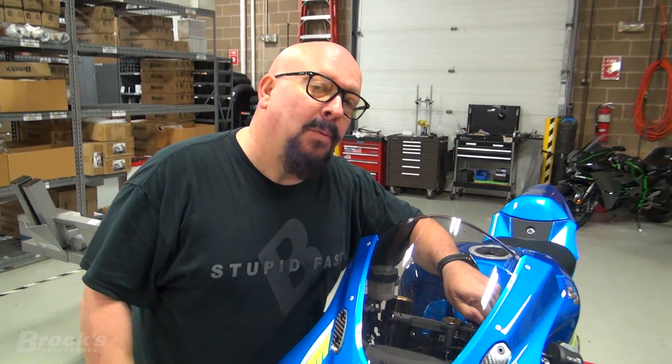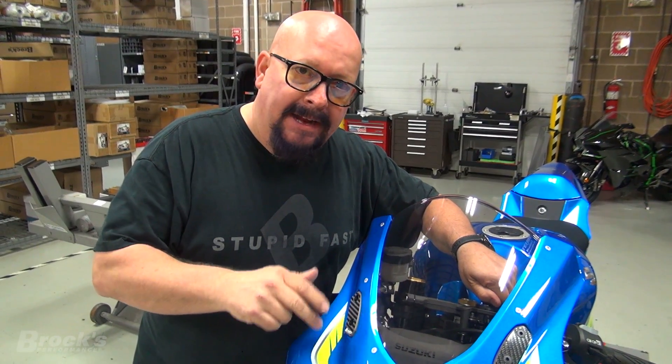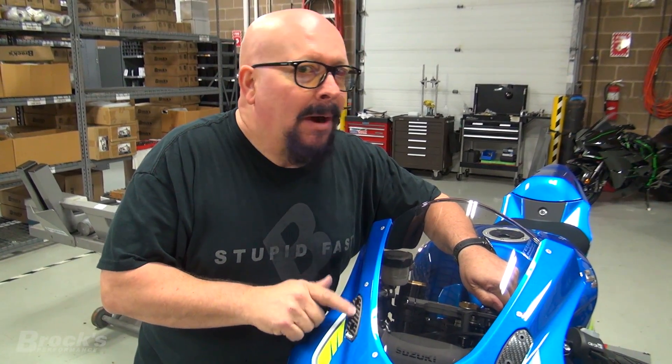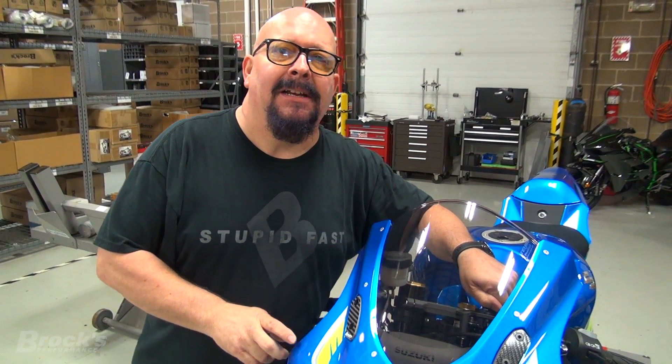The next time you see us, we will be getting ready to go to the drag strip with this bike and show everyone exactly why we made all these modifications. Until then, Brock for Brock's Performance - we'll see you then.